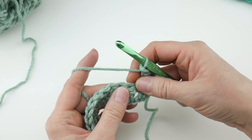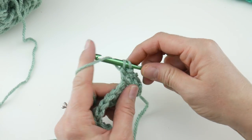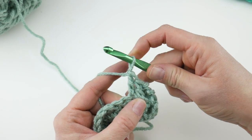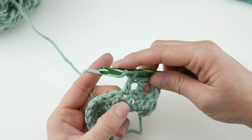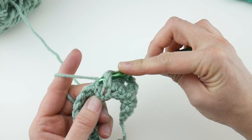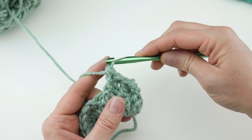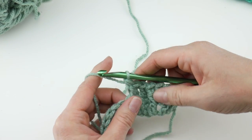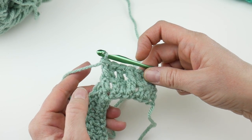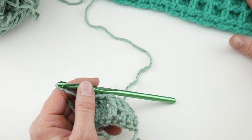Repeat this all the way across: work a double crochet in each of the next two stitches, then work a front post double crochet. Double crochet in the next stitch, double crochet into the next stitch, then front post double crochet into the next stitch. We're starting to get a little bit of a boxy texture. You won't see too much on the first couple of rows, but once you do a couple of these sequences you'll really start to see those pockets of the waffle stitch.